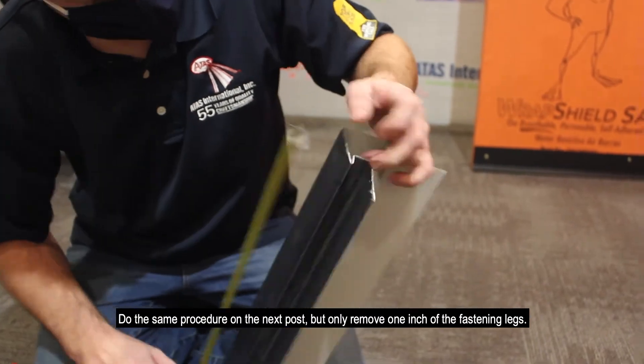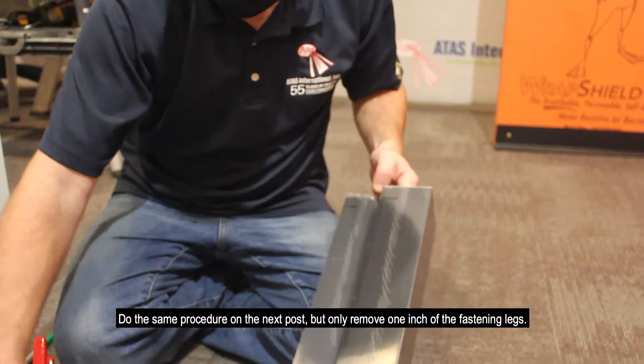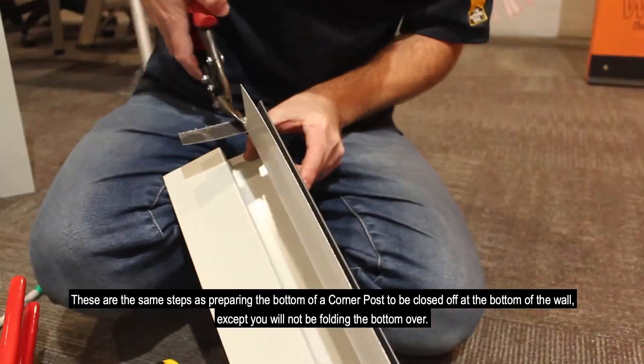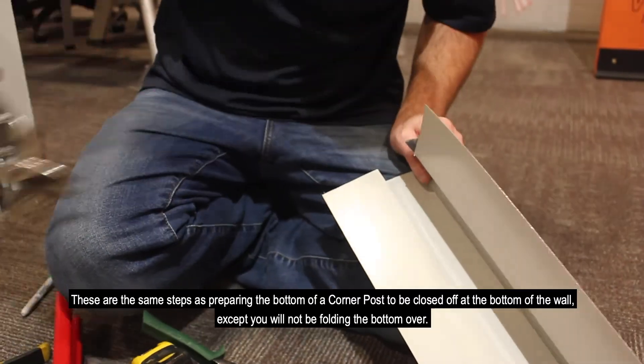Do the same procedure on the next post, but only remove one inch of the fastening leg. These are the same steps as preparing the bottom of the corner post to be closed off at the bottom of the wall, except you will not be folding the bottom over.